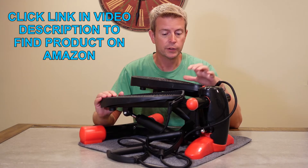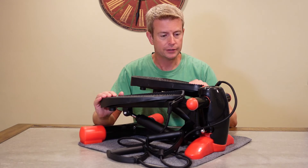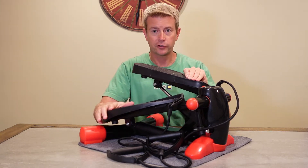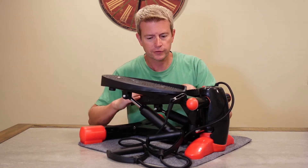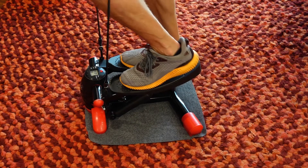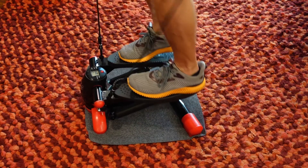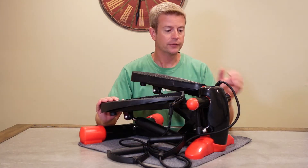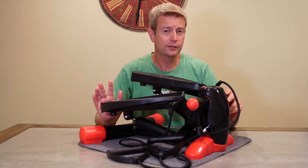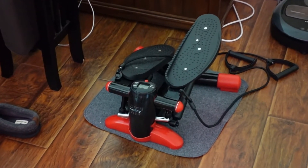That's really what makes this product stand out. It is a stepper machine — it is not an elliptical — so your basic functions are up and down. It uses hydraulics; there's a hydraulic on the bottom of each pedal, and when you push down it requires effort, which is what gets your heart rate going. It's made of steel, very sturdy and strong, but it only weighs just under 17 pounds, so it's very lightweight and easy to pick up and move around.